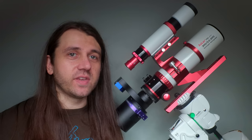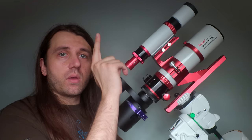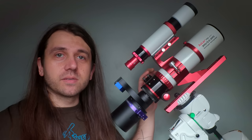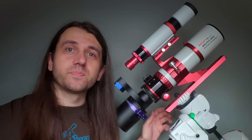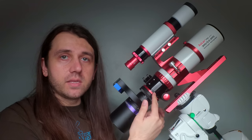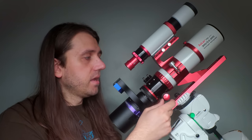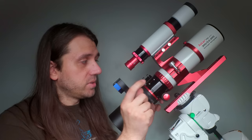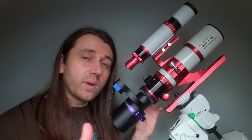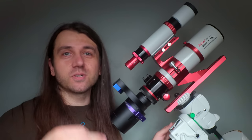For astrophotography, most people would put a guide scope on top, and with the finder shoe you could mount an ASI Air or a power bank there for cable connections. In terms of focusers, the ASKAR has a more traditional 2.5-inch rack-and-pinion focuser with a single-speed knob on one side and a double-speed knob on the other. The red knob provides a 10-to-1 reduction, which is very nice for manual focusing. If you want to add an autofocuser, the bottom has mounting holes already for something like a ZWO EAF.